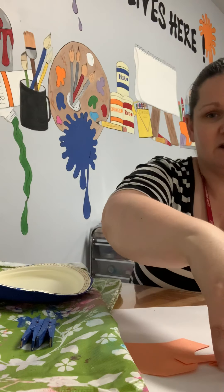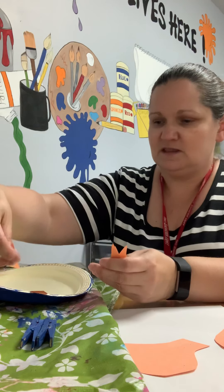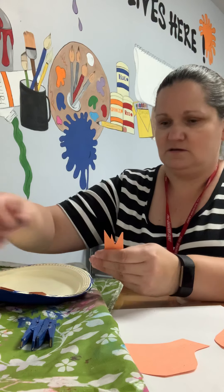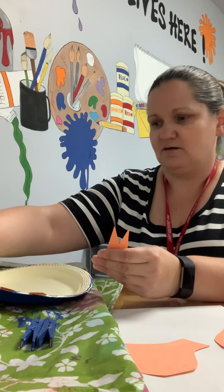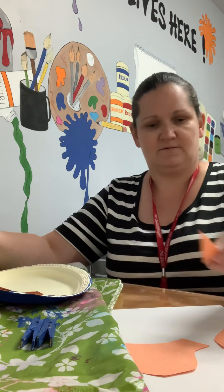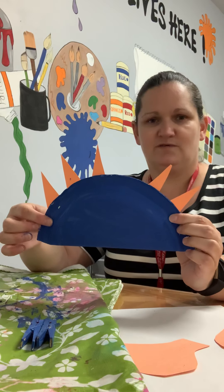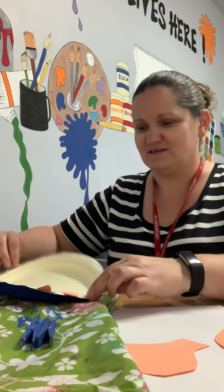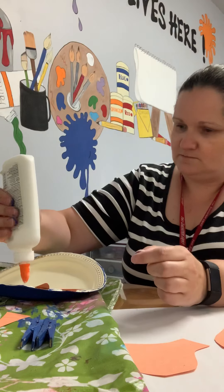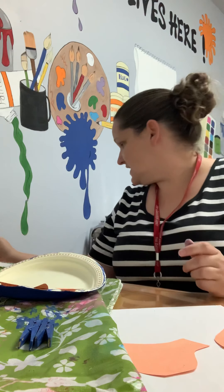I'm gonna use some glue and go around this edge, then take my spikes and put them on the glue. I'll try to evenly space them out with the pointy part facing out. Whoops, one fell off — that's okay, I'll re-glue that one and we'll move on.